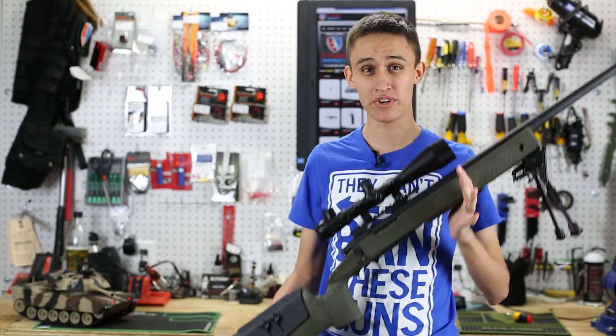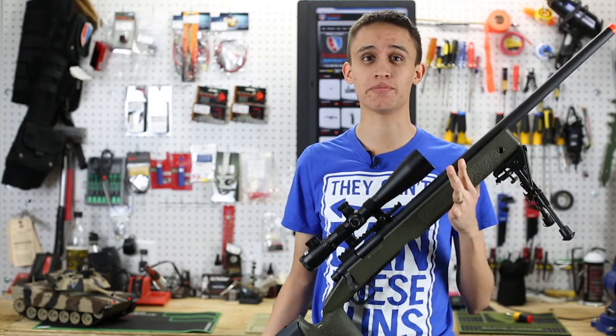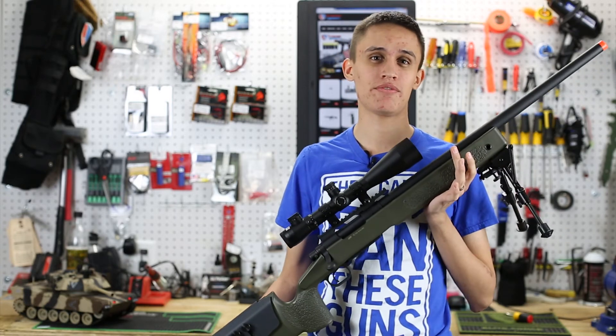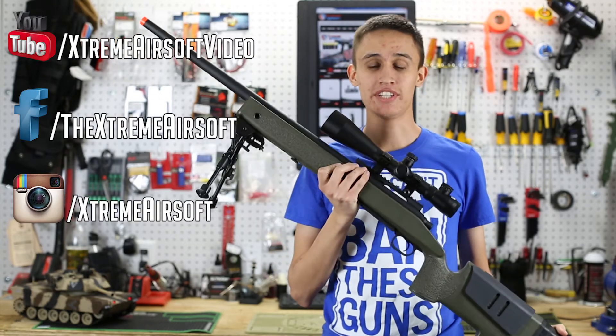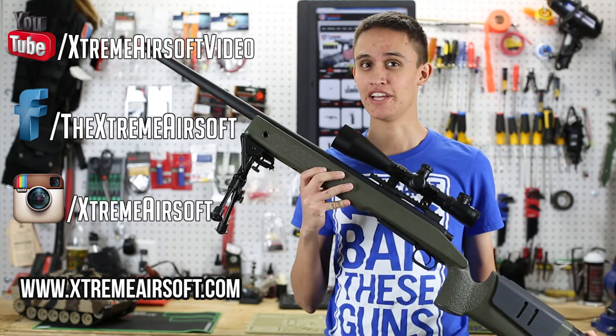If you want a realistic sniper rifle that looks great, feels great, and shoots great — and is compatible with VSR-10 internals — pick up the M40A3 by ASG. Please go to our YouTube channel and subscribe, like us on Facebook, follow us on Instagram, and check us out online at ExtremeAirsoft.com where you can buy the M40A3 by ASG.